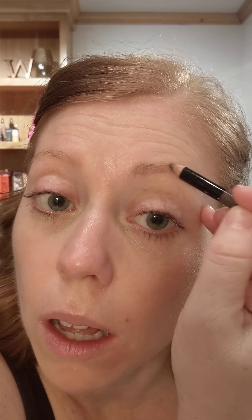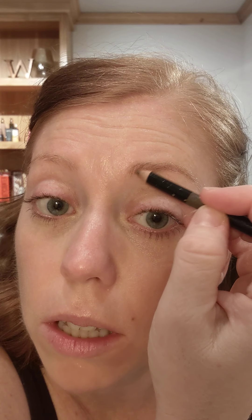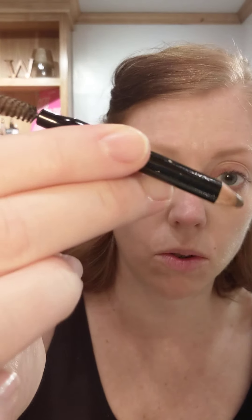Next step is brows — either brow pencil or brow gel. I'm a pencil fan. I'm out of my light brow gel right now, so I'm using the pencil, which is getting really far down. It is on the order list. I just do fine brush-like motions in the direction of the hair — little strokes to fill it in.